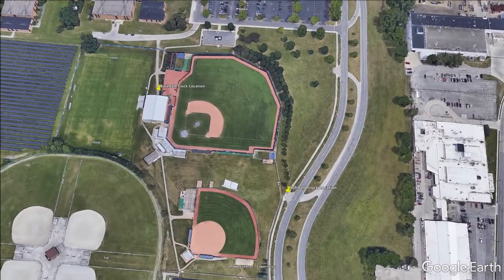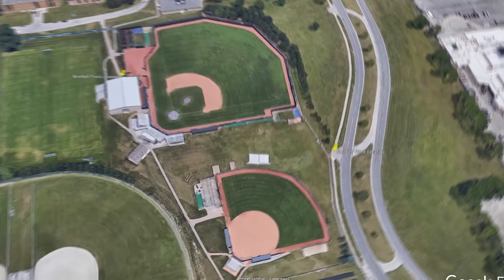For softball, take the sidewalk adjacent to Parkside to get to the production truck. We will have our crew meeting next to the truck. Cable runs for softball are as follows.